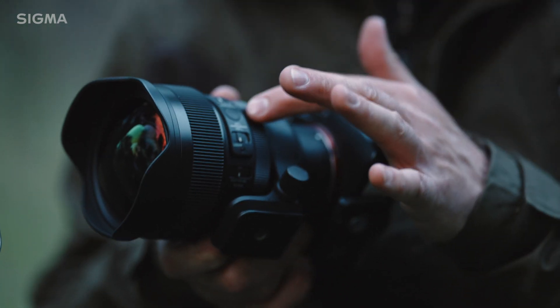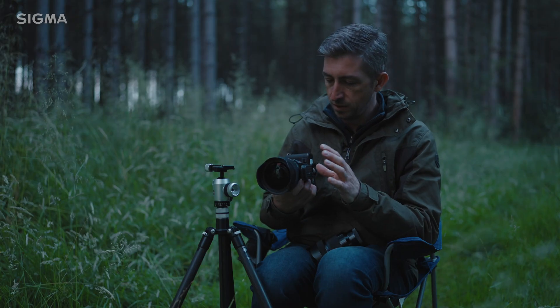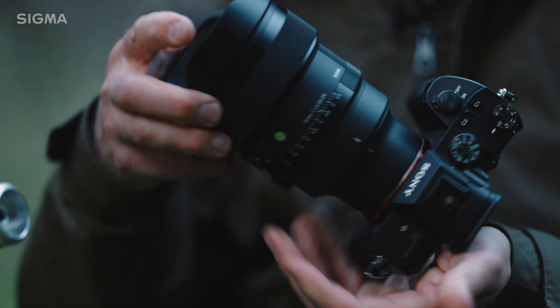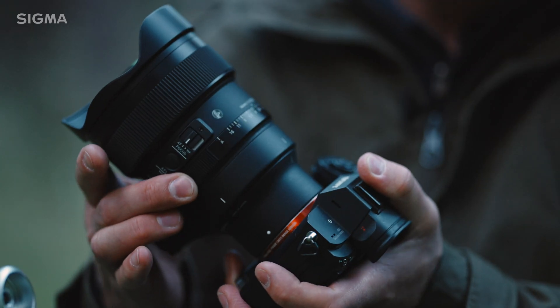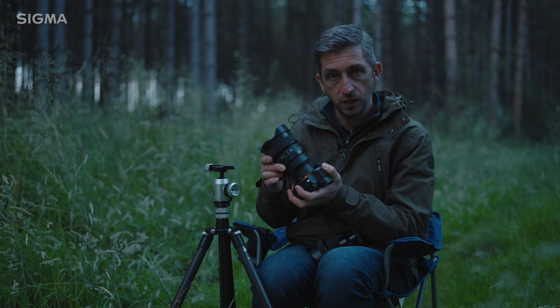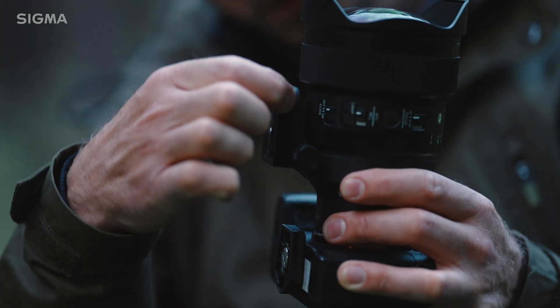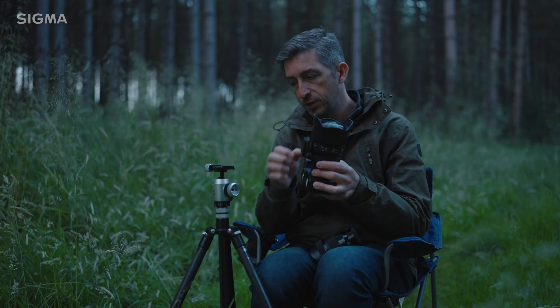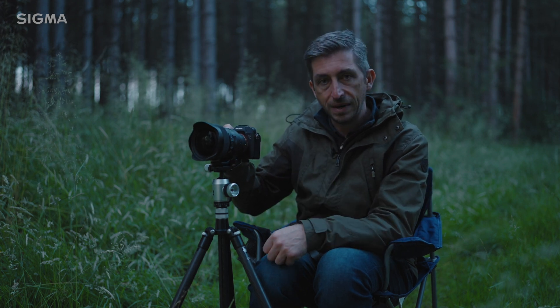Also on here there is an AF-L button that's customizable. There is also a lock switch — you can flick that and still move between apertures, but it won't go into auto. On the bottom there is a tripod foot with a dovetail Arca Swiss notch in it, which means you can put it straight onto a tripod head without the need for a plate.